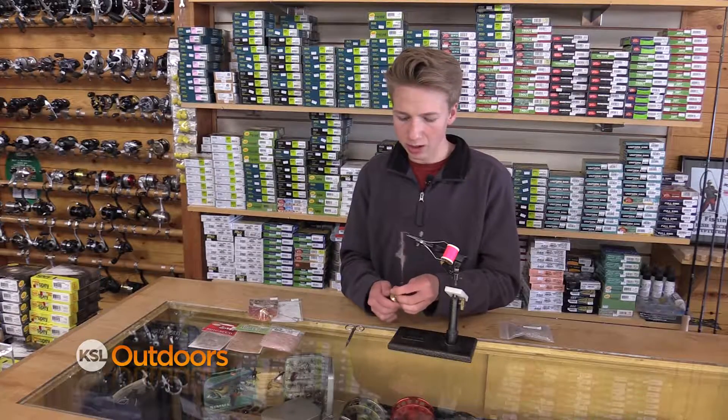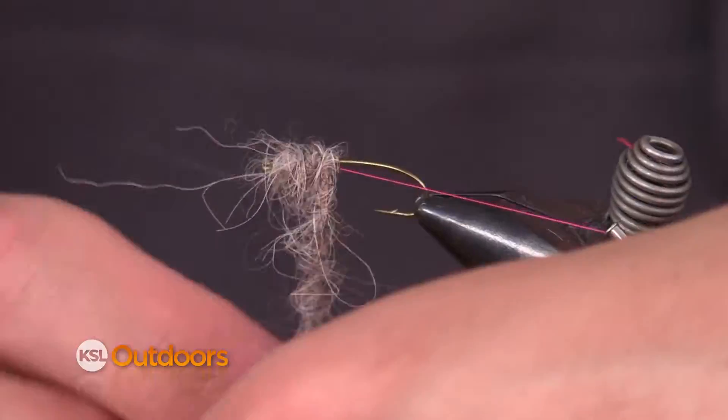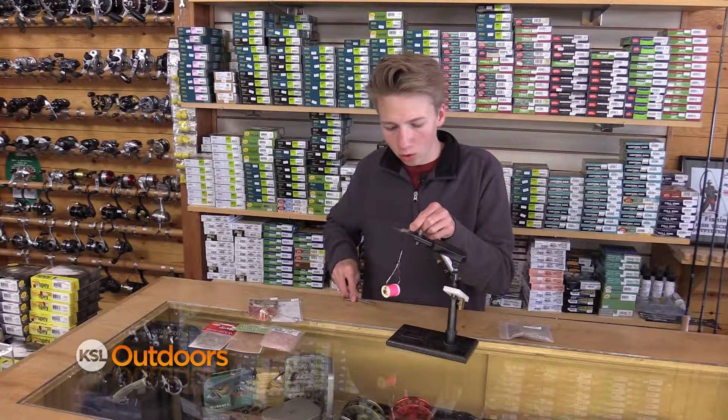You can see I've got a lot of dubbing, and that allows us to just wrap with the tool. Then when I'm done, make sure to keep the twist in — don't let go of the tool — and just tie off the loop and cut out the whole rope.